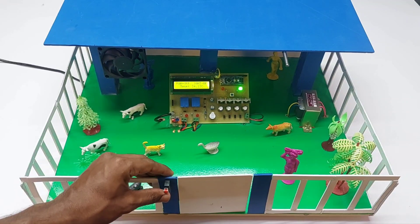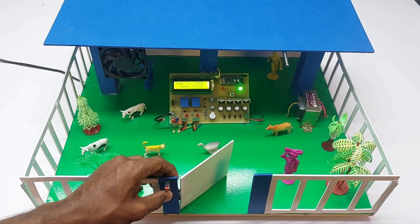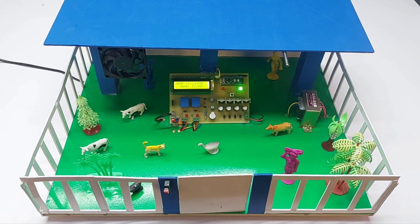There is a button, and whenever we press it, the gate automatically opens. It will then automatically close the gate after a few seconds. That is how the project works. If you want this project, please contact us — all contact information is available in the description.